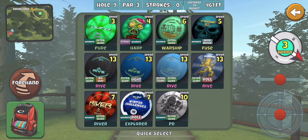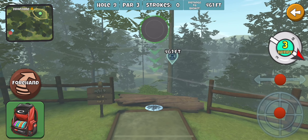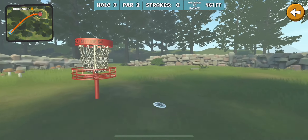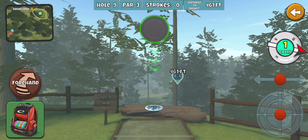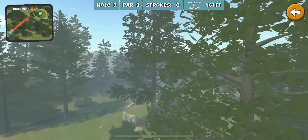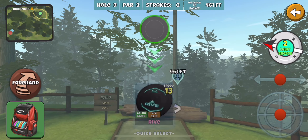All right, last hole — hole number nine of Alwood. Glad to have this one done, move on to the next course. Typically I'm going to pull out the Beast and throw it on a forehand, just to go the right side of the main part of the tree through the branches. This is my typical line, but sometimes I like to go over the top. Most people do the forehand on a similar line, but the Beast just doesn't have enough to really give me a shot at an ace without hitting a bunch of branches.